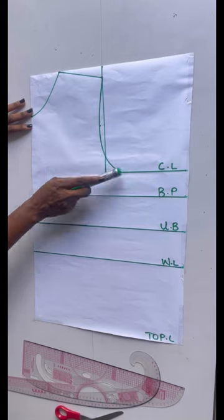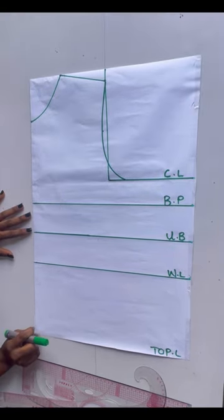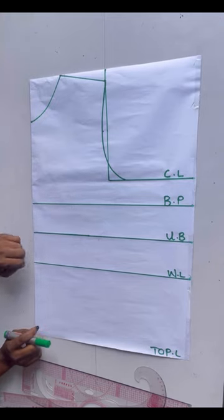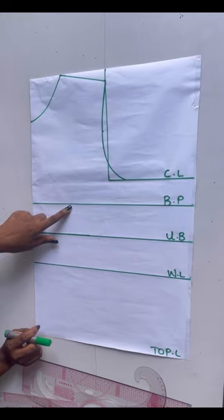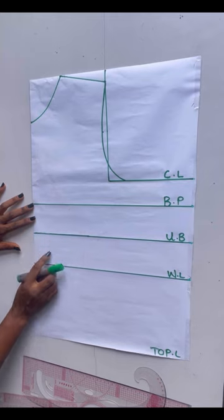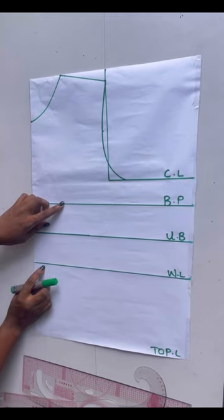Half of my armhole is four inches and I just cut out my armhole. What I'll be doing next is on this bust point line I'll be taking my nipple-to-nipple measurement divided by two and adding half an inch to it. My nipple-to-nipple measurement is eight inches divided by two gives me four, and four plus half gives me 4.5.